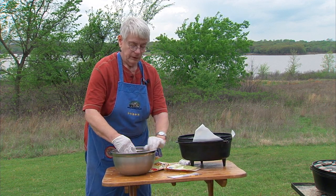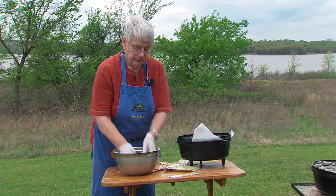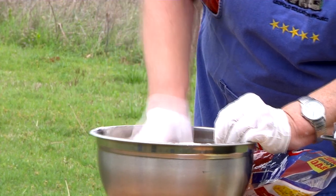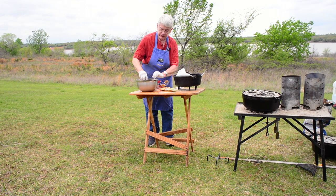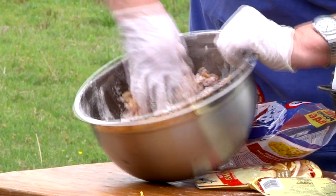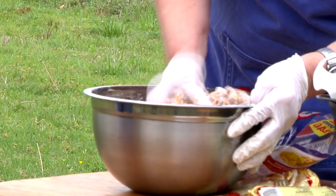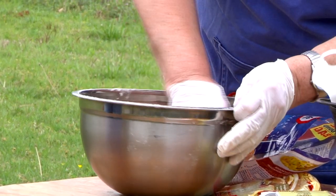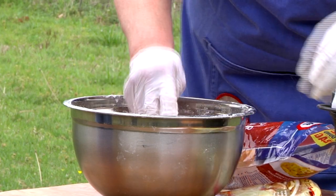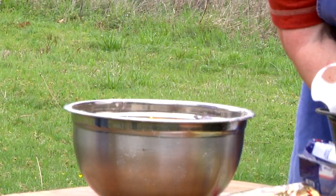I'd suggest mixing the biscuit mix in about 1 cup increments, because depending on how much fat has been added to your venison, you don't want too much biscuit mix causing the meatballs not to hold together. I'm just squeezing this with my hands to work the biscuit mix in and break up the sausage so everything gets mixed together. These make a wonderful hors d'oeuvre, or you can serve them with a sauce over pasta. They're great as an hors d'oeuvre or just a snack. We'll add the rest of the cheese, since the melting cheese is what really helps hold it together.